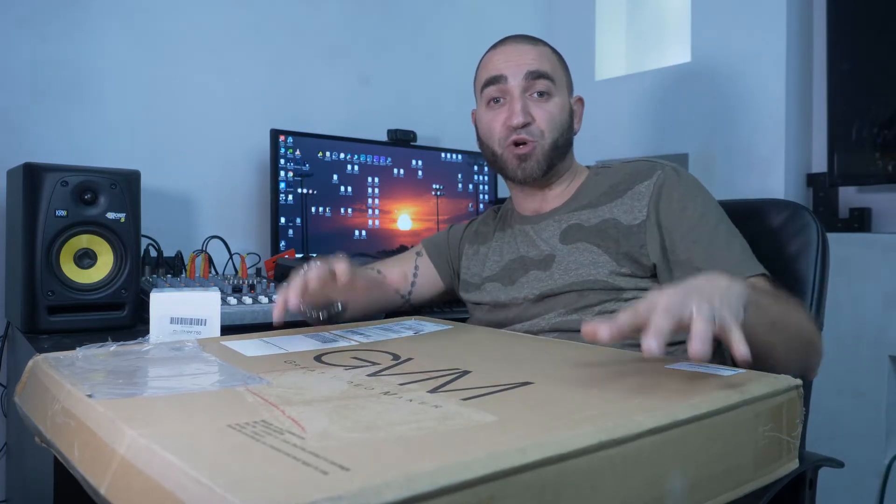Hey everybody, welcome back to Leo Pozzo Productions. Thanks very much for tuning in. In this video we're going to be unboxing this brand new GVM 18 inch LED light. This is a bi-color 18 inch LED light that I'm going to be using here in my indoor studio. I've also purchased GVM batteries and charger, which are basically like your Sony NPF 750 style batteries. I'm going to be unboxing this today, testing it out, and reviewing it with you guys.